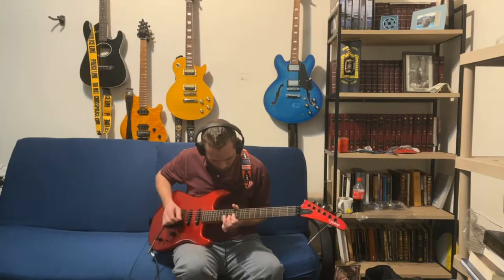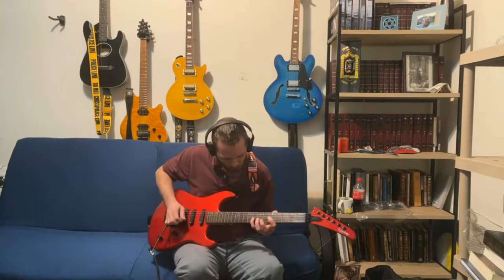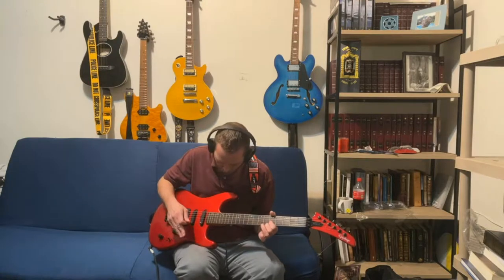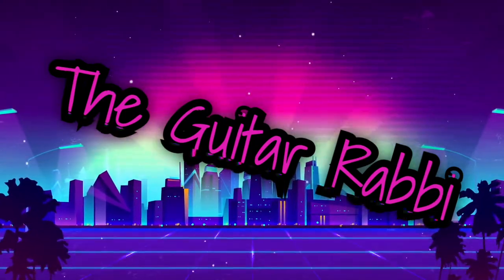Guitar solo intro. Shalom ladies and gentlemen, welcome to the Guitar Rabbi YouTube channel. My name is Christopher Frederickson, aka the Guitar Rabbi, aka Rabbi Evid Bena. Actually, this is Rick Beato and I'm upset because one of my videos got taken down because of a copyright strike. Just kidding! Today we're going to be looking at a guitar.